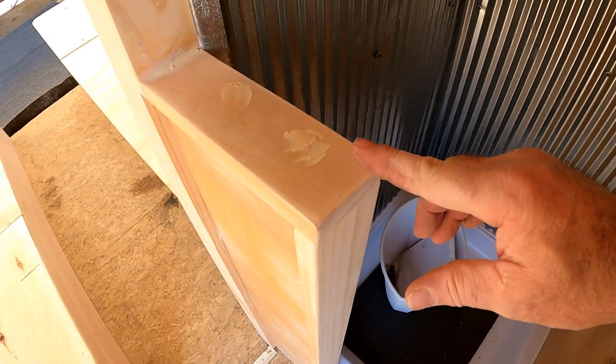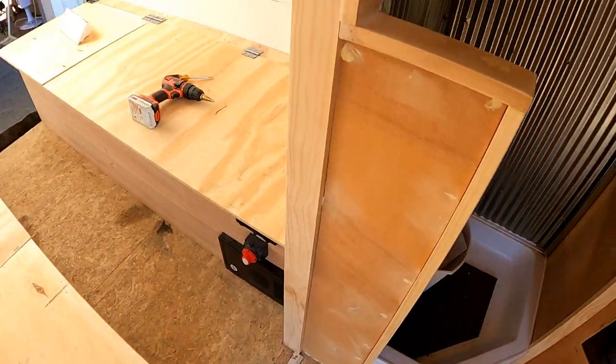A few more holes I had to patch up that I found, but otherwise I think we're pretty good and ready for paint.